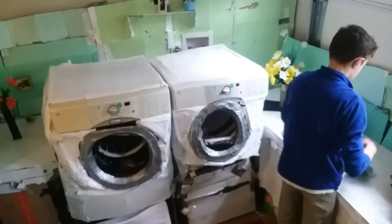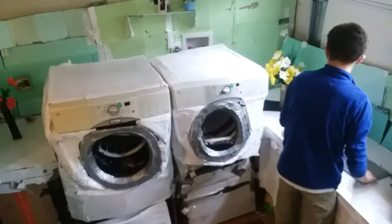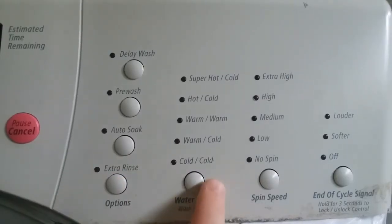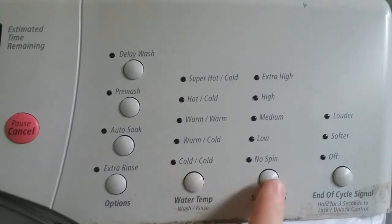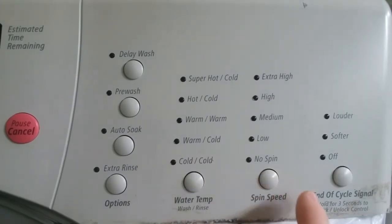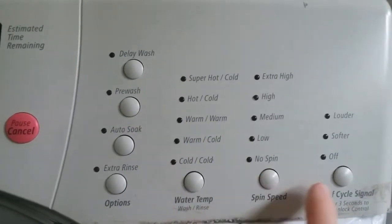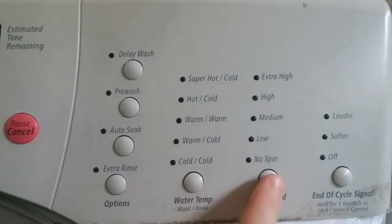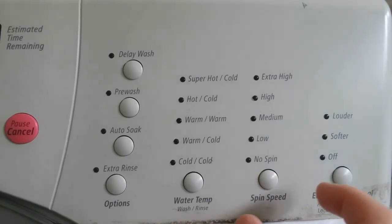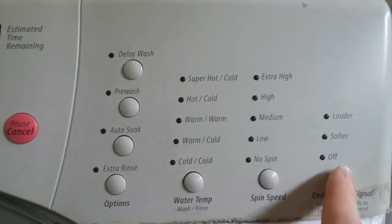Just press and hold the start button for two seconds — that's all there is to it. Depending on which cycle you've selected, each cycle combines just the right water temperature, spin speed, and soil level based on the fabric care label's instructions. You can modify the settings just by touching each button — adjust the water temperature, the spin speed. It's that easy.